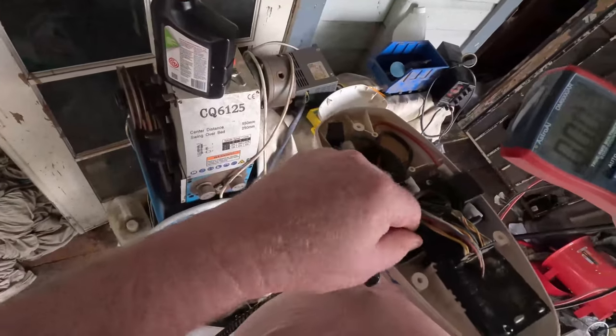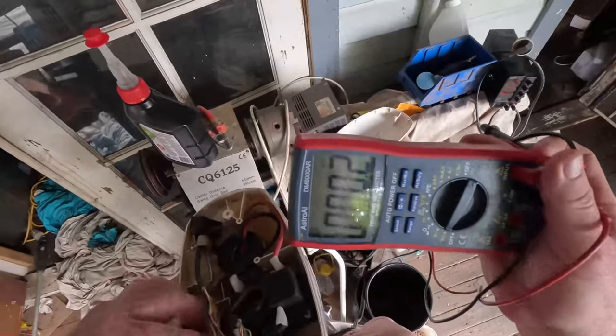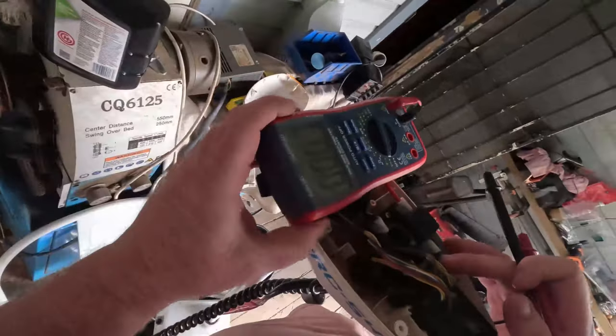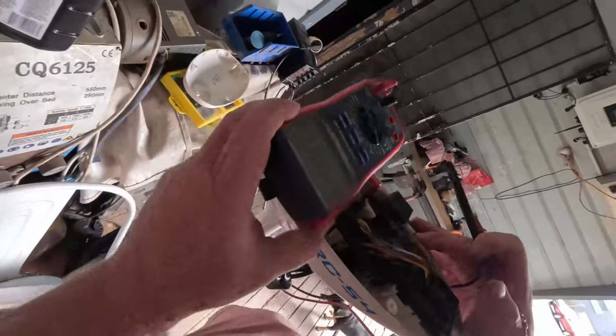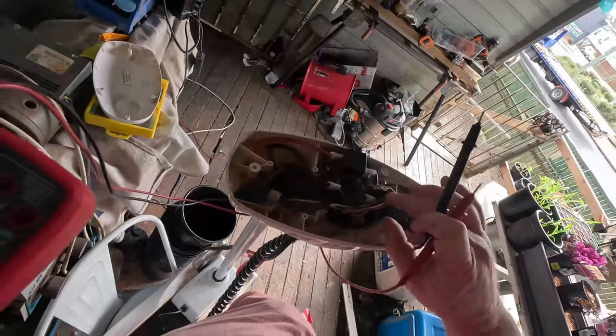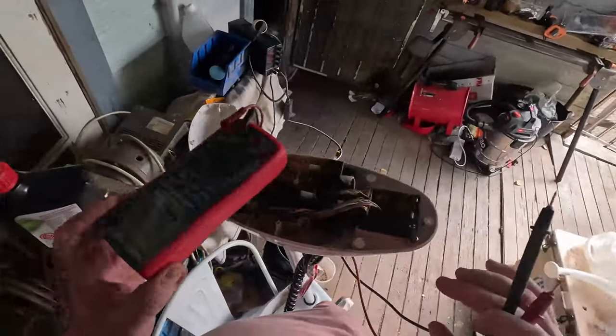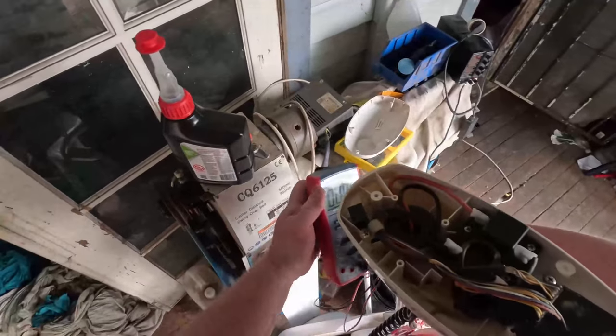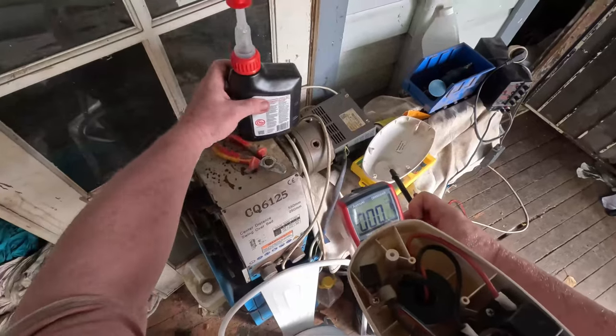That's how the positive comes straight out of there, that's how the negative comes straight out of there, goes in here. Not sure how it ends up going through the controller, but anyway.